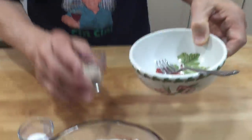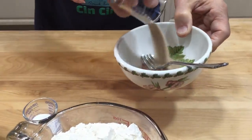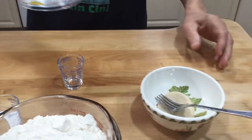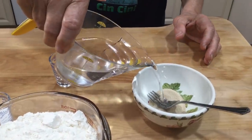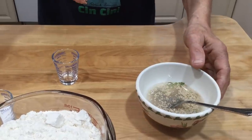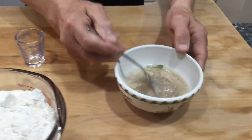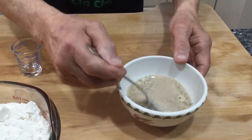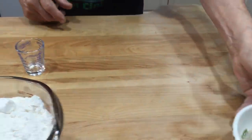We start with the yeast. I put it right in this cup over here and pour the yeast inside. Then we pour a little warm water — that's enough water — and we mix a little bit with the fork to loosen up all the yeast.